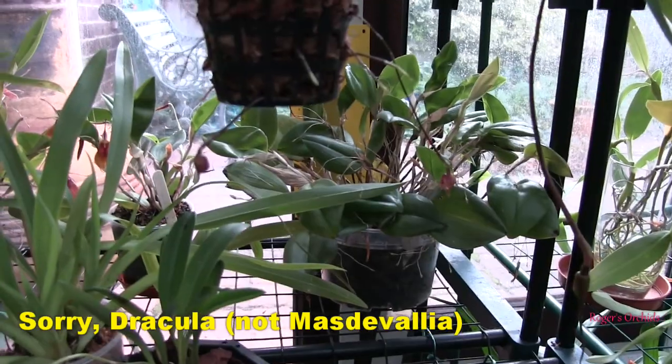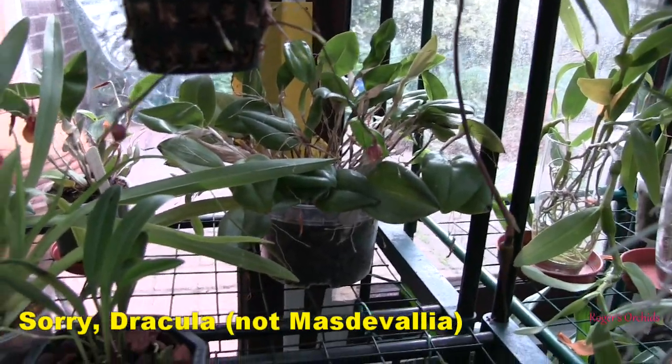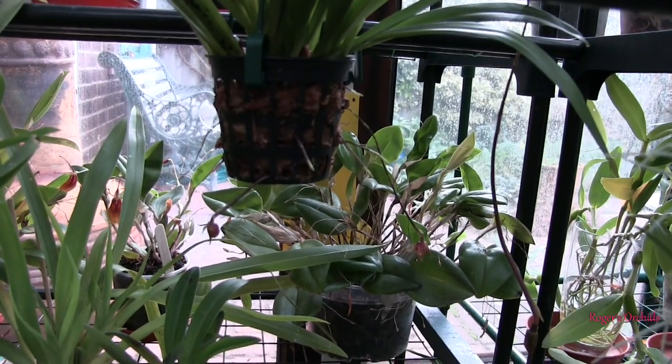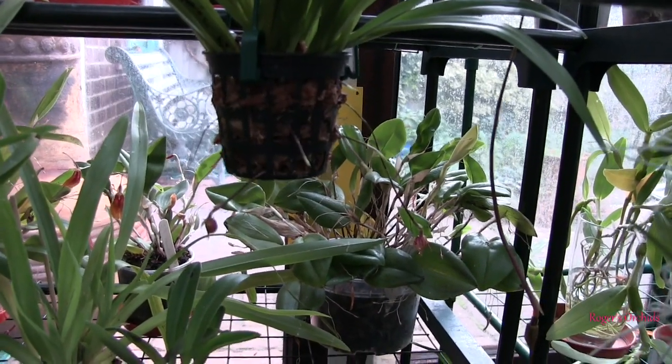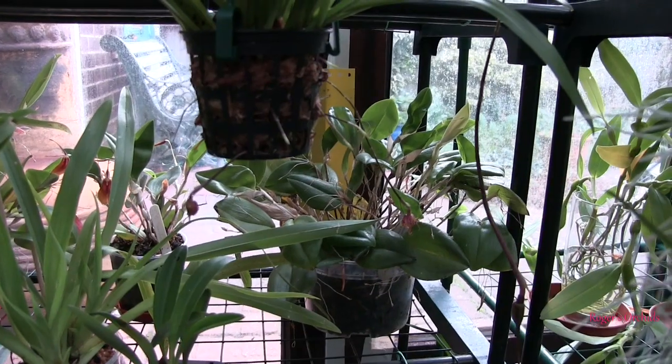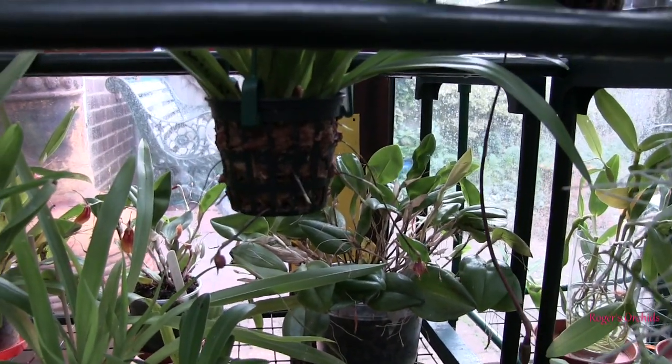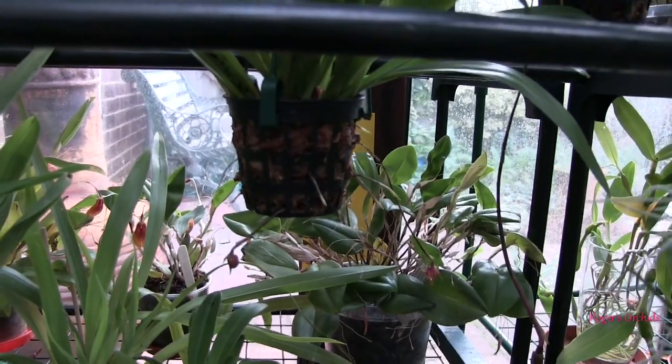Two of them look like they're going to open any minute, so we'll have a look at that — they're tiny. Given that I wasn't sure about it when I got it, that was my first ever Dracula. If they're going to be tiny little blooms and if it's a prolific bloomer, I may hang on to it — but otherwise I may pass that one on.